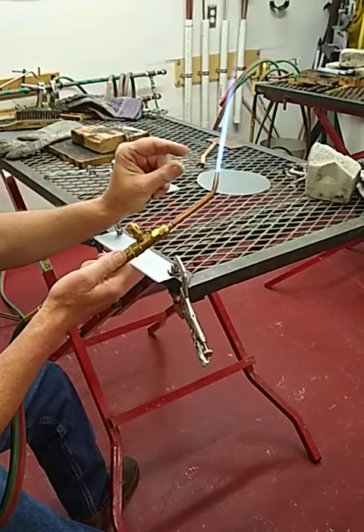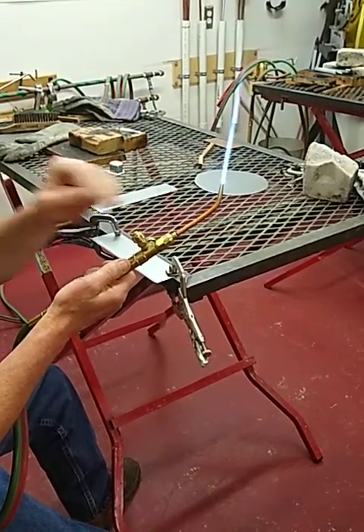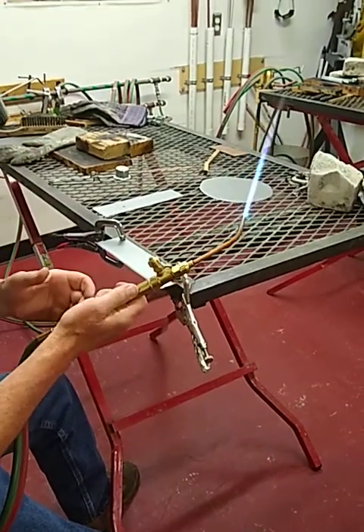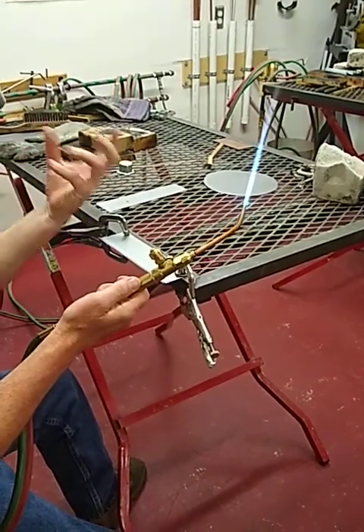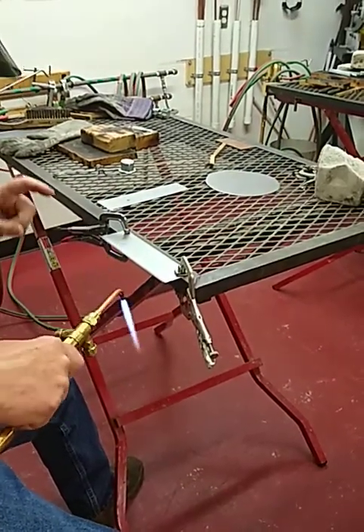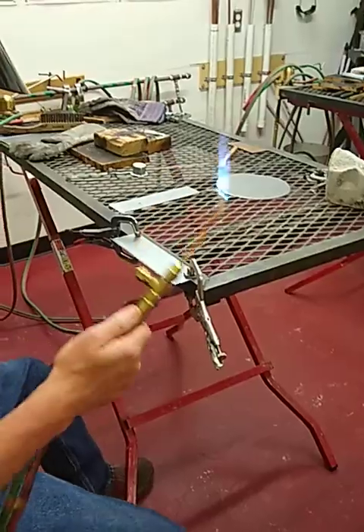Carburizing, neutral — that's equal parts fuel and oxygen. An oxidizing flame is more parts oxygen than fuel, so you'll be welding but you'll also be cutting at the same time. That's not good.